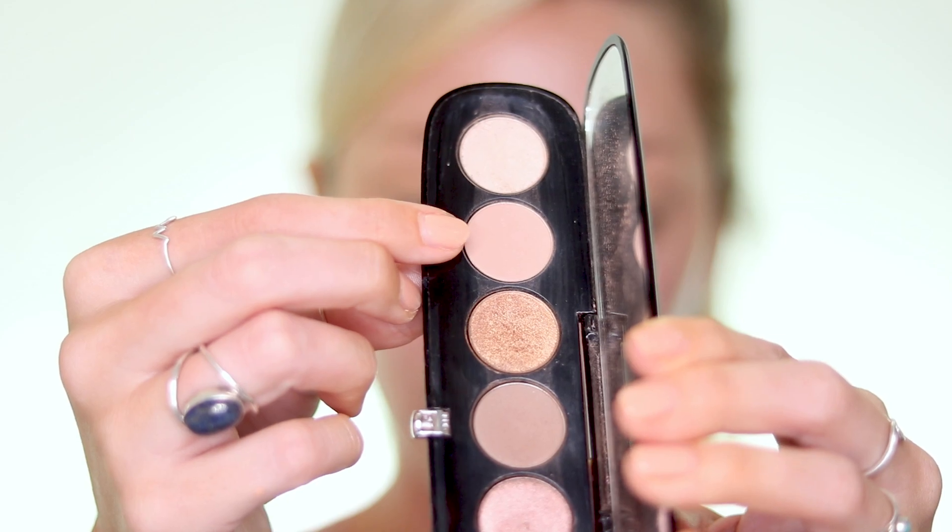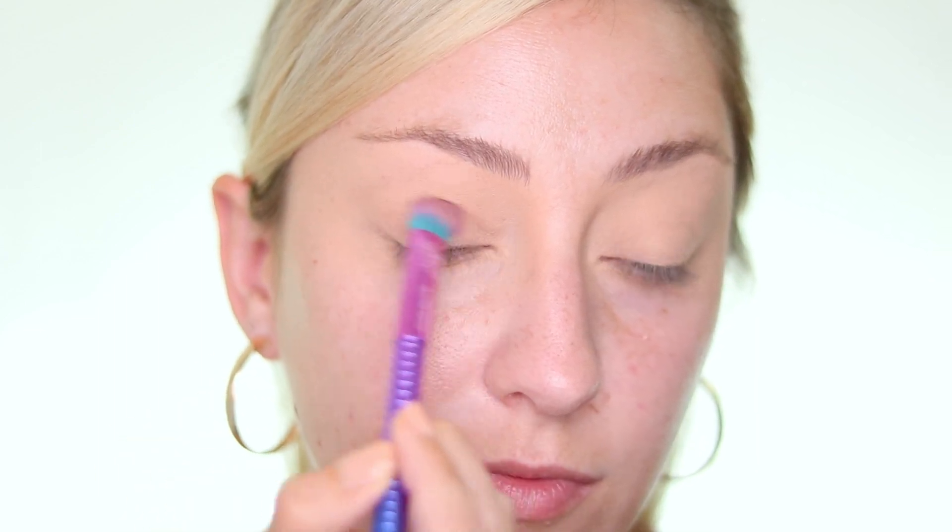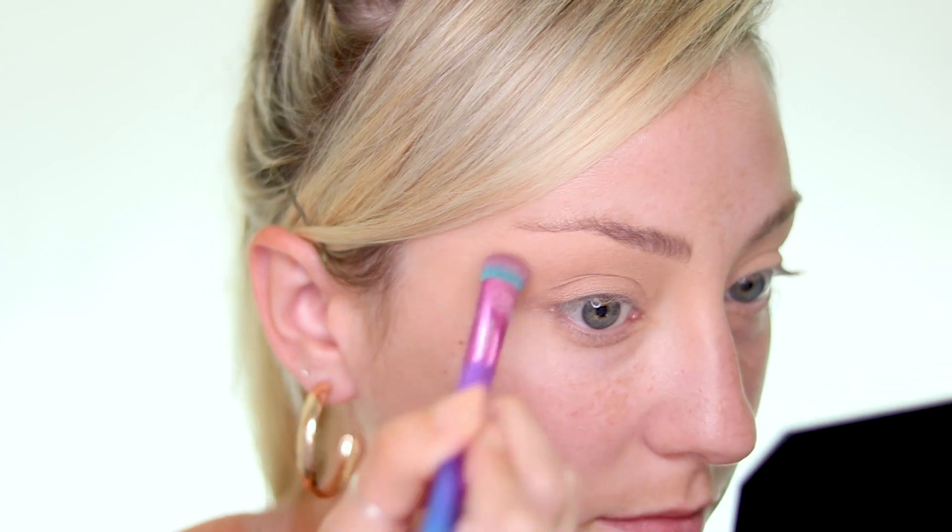To start off, I'm going to use this Marc Jacobs palette and take the shade Infamous, sweeping that all over my lid and blending upwards. This is just to lay down a neutral taupey color so that all the other shadows have something to blend into. Something to understand about the fox eye is that it's trying to lift your eye up, so we want everything going in that direction — eyeshadow, eyebrow, and contour.